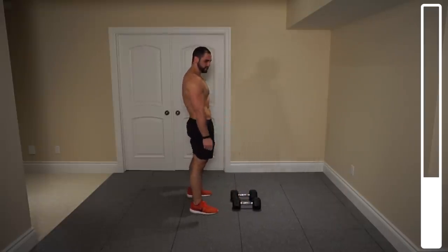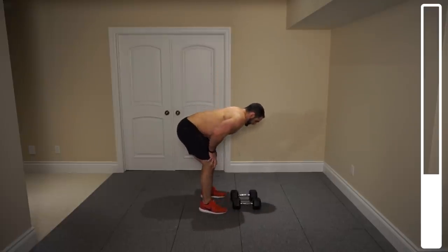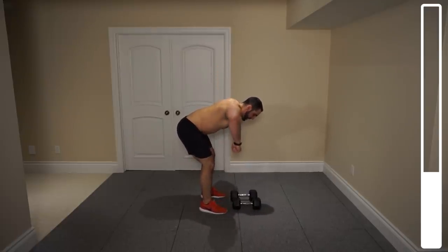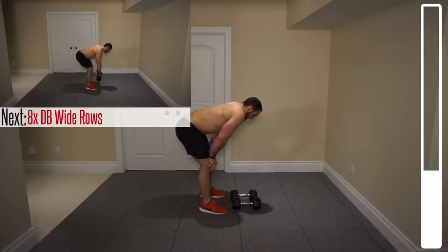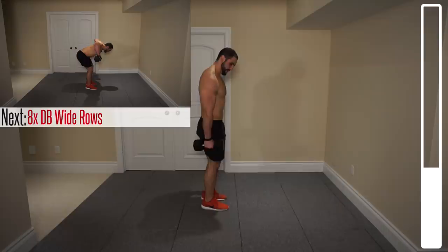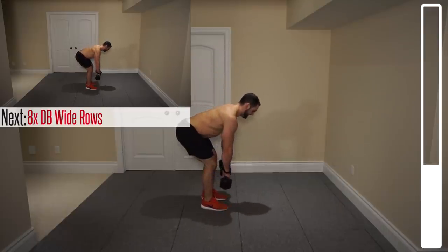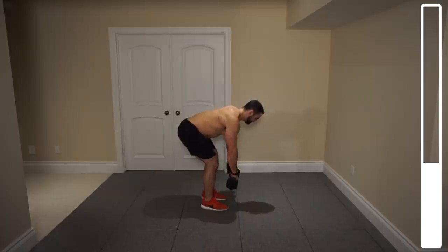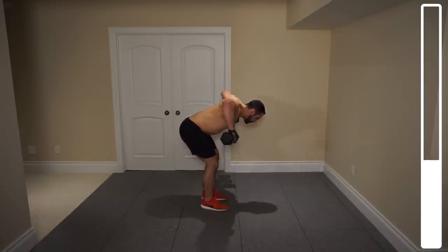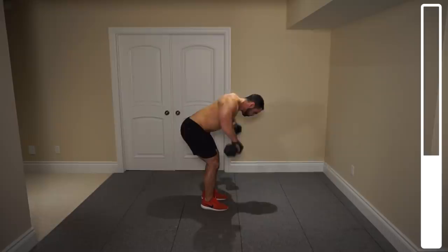Next exercise we're getting into here are some wide grip rows. Same position — we're going to be bringing those dumbbells out nice and wide so we can hit the upper back. We've got a total of 8 repetitions. 5, 4, 3, 2, 1 more. Good.